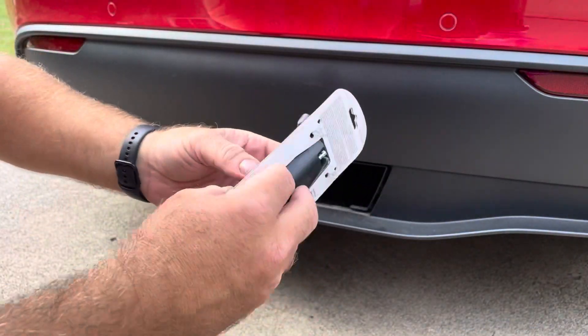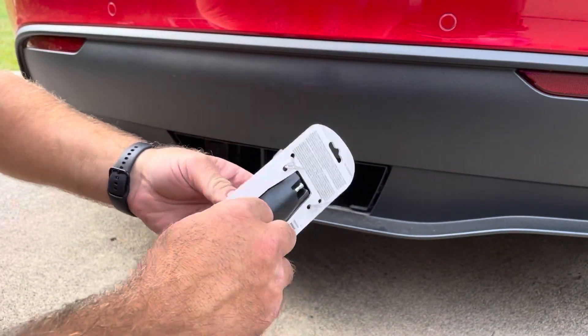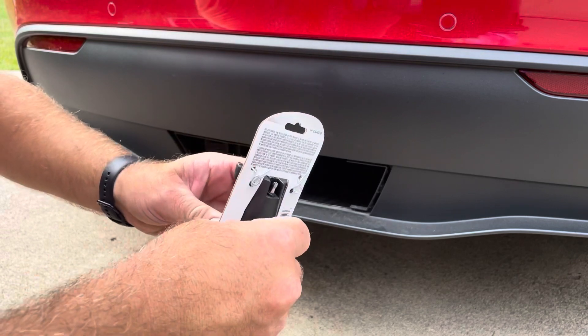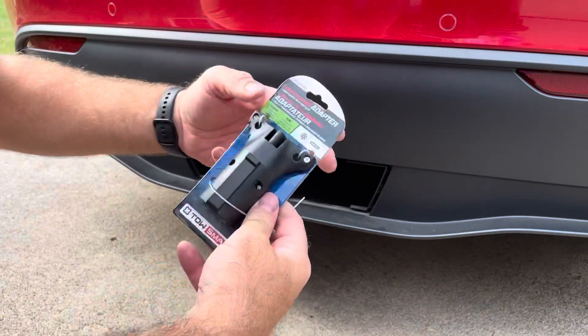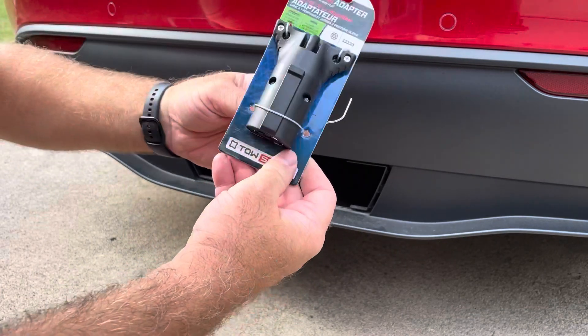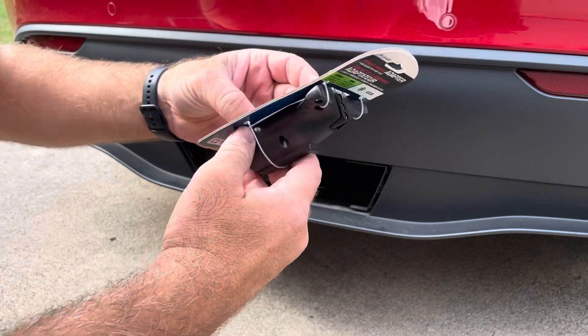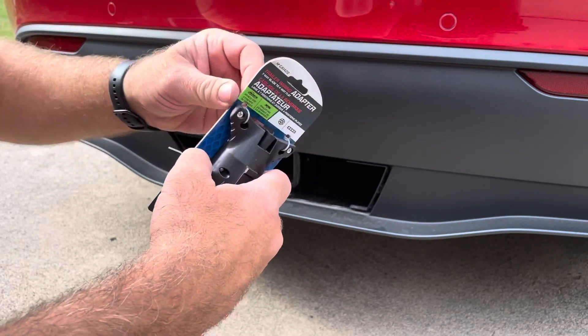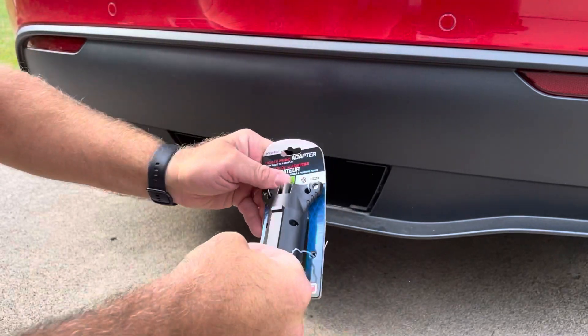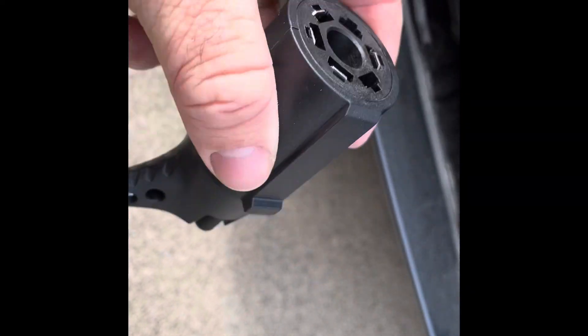The Tesla comes with a seven-pin adapter — on the Model Y anyway, I can't speak for the X. I had to buy this little connector for $12 at Walmart that goes from seven to four pin, so I can hook up our SeaDoo trailer, which is four pin. The plastic is off, there's the seven-pin, and here's the four-pin — see if it actually fits on here.